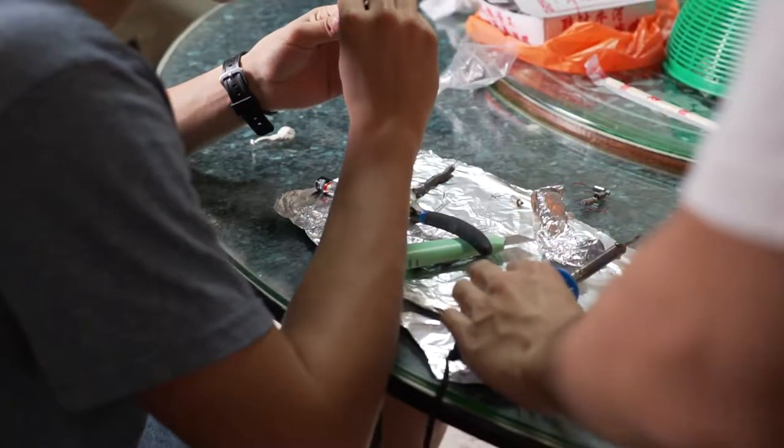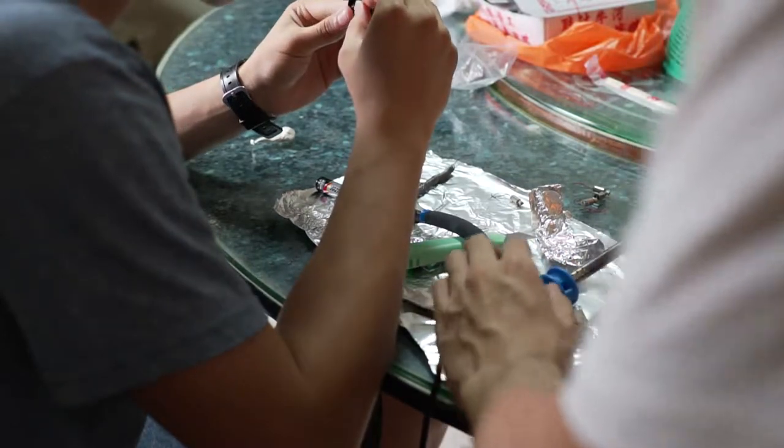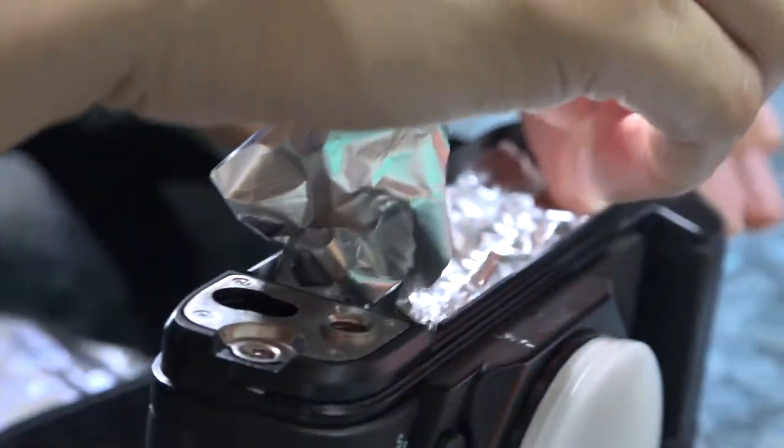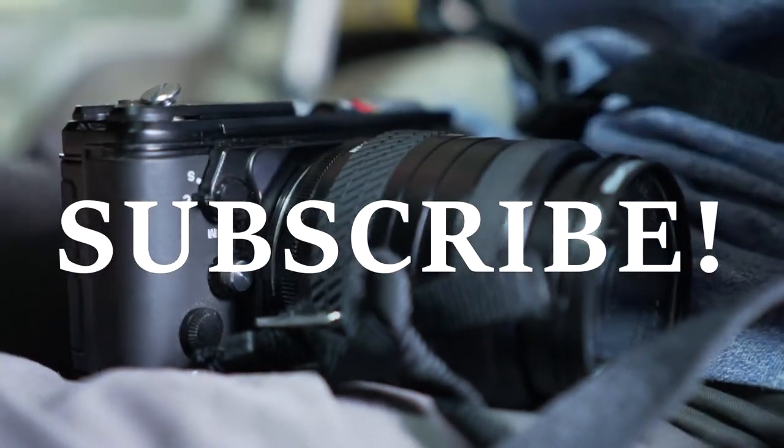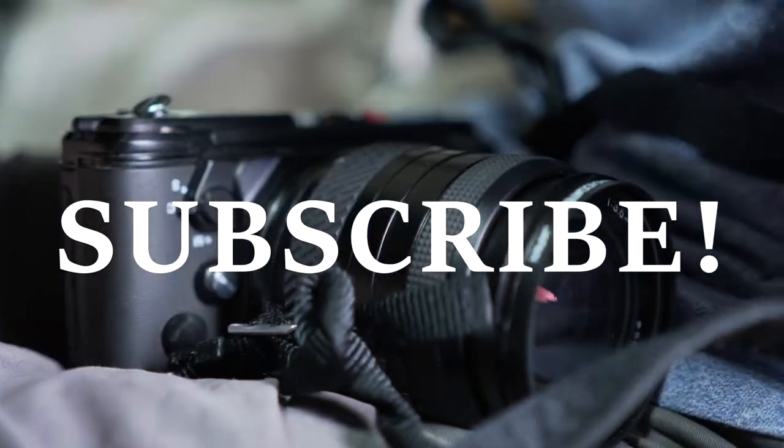I think we did a fairly decent job, given what we had. Let us know in the comments if you've ever jerry-rigged any old or broken equipment and how that turned out for you. Do consider subscribing, and we will see you next time.